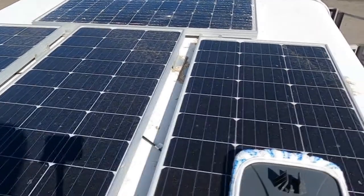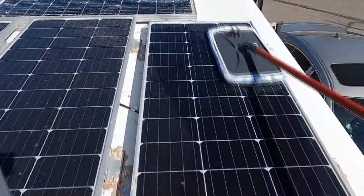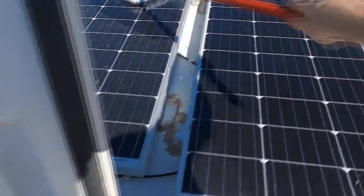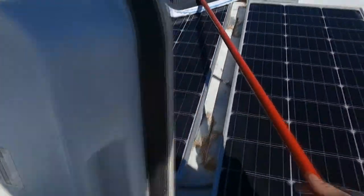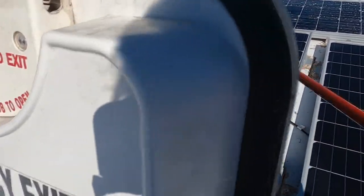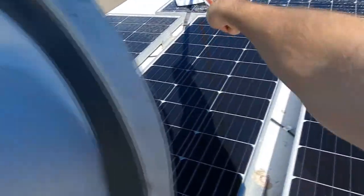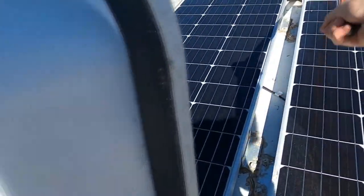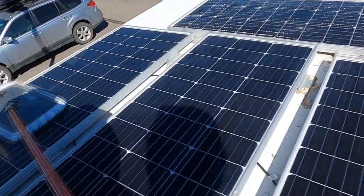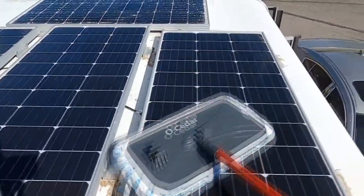After a couple weeks of cleaning these solar panels they get dirty again from dust and driving. I bought this little broom and it is way easier than using a towel, which is what I was doing before. With my legs sore from hiking I've basically been in bed the last couple days, so not having to get up much is a bonus. I can't believe I was using a towel this whole time — this cleans way better with way less effort.